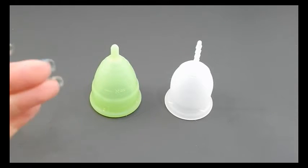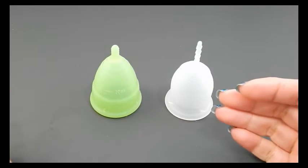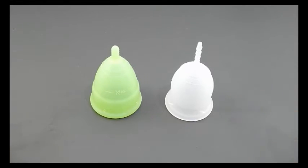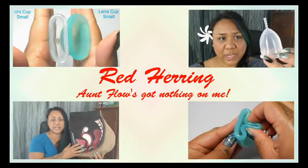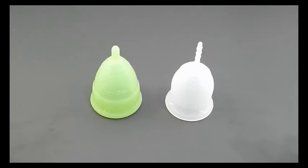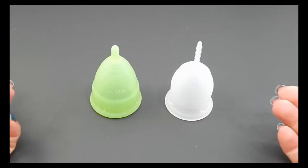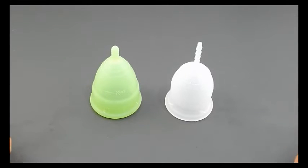This is a squish comparison between the Eva Cup and the Lena Cup Sensitive, both in a size small. Hello everyone, it's Red Herring. I hope you're having a great day. This is a requested comparison by Ten Angel 23. I wasn't sure if you wanted me to compare the small cups or the large cups, so I'm doing both of them in two different videos. Thank you for your request.